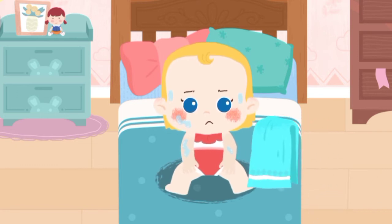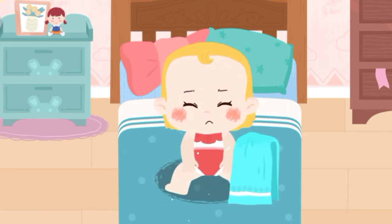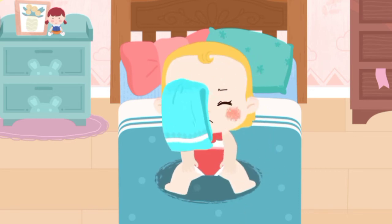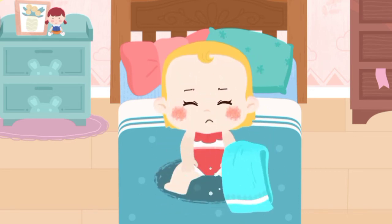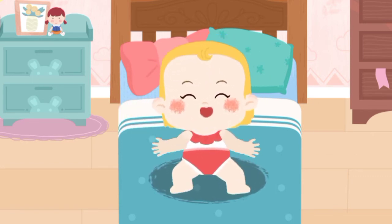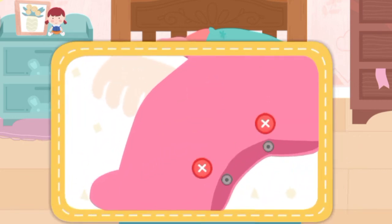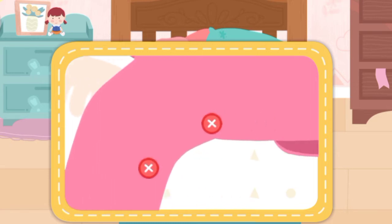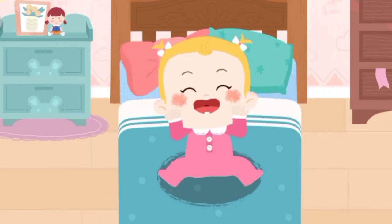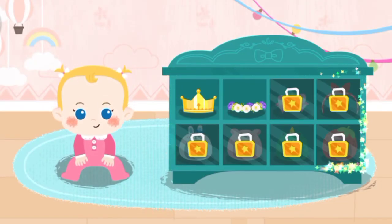Wipe her dry quickly after a bath so she won't catch a cold. Button her onesie and put on nice looking new clothes for her.